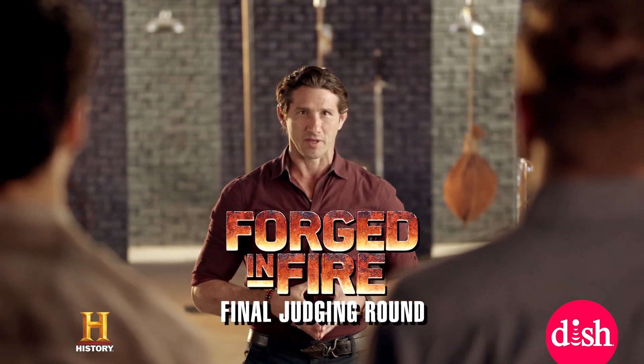Bladesmiths, it's time for the Ice Block Challenge to test the strength and durability of your forged blades. Are you guys ready? We're ready. We're ready.